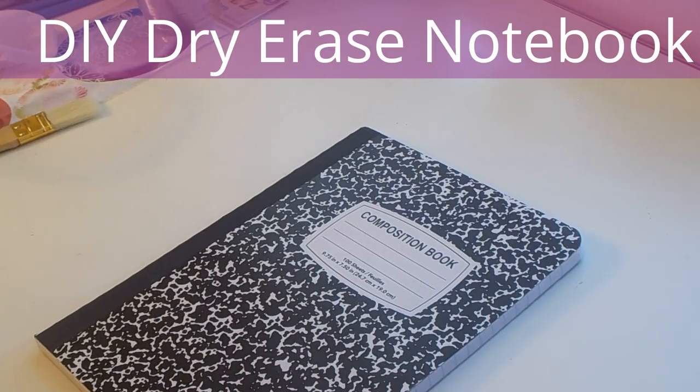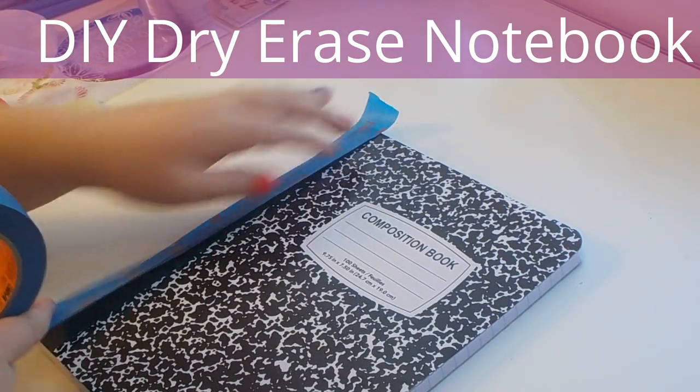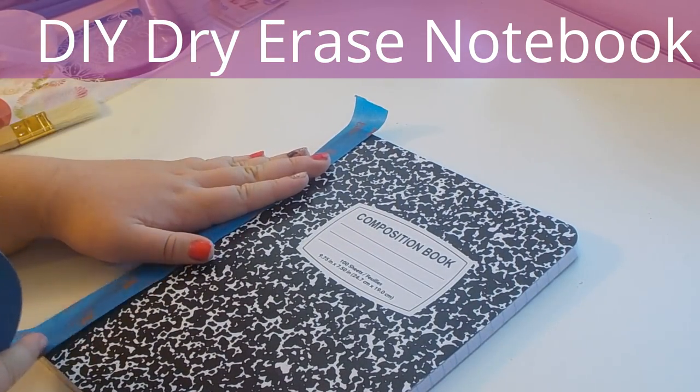I'm going to be teaching you guys how to do three different DIY school supplies. Let's get on with the video. I'm going to start off by taking some frog tape and taping off the spine of this composition book so that when we paint the front cover, the paint doesn't get all over the spine.